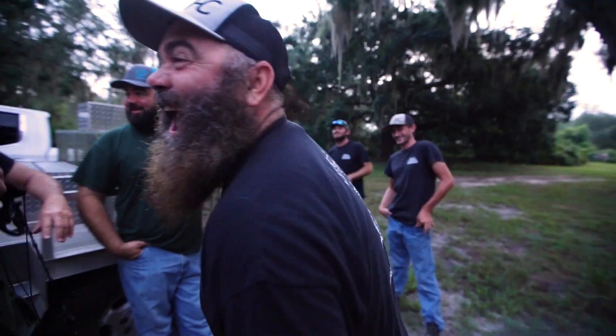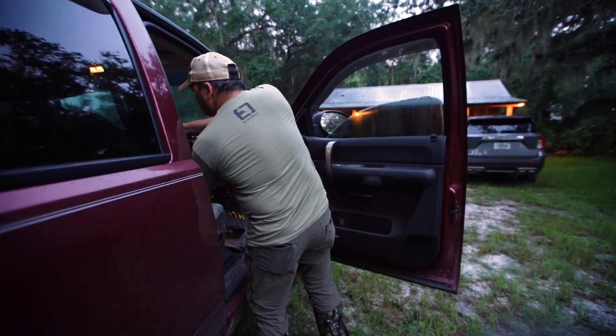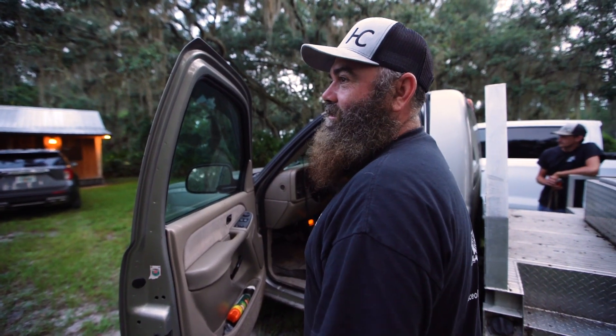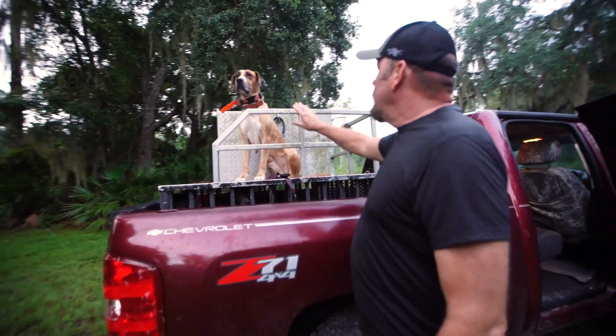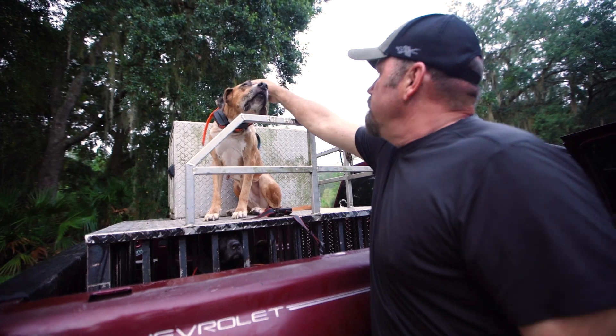We're gonna ride around and look for some sign this morning — see if we can find a track, some rooting, or just anything. Keeping Hal on a leash because his knee ain't working too good. Hey, you got that nose all souped up — come on.